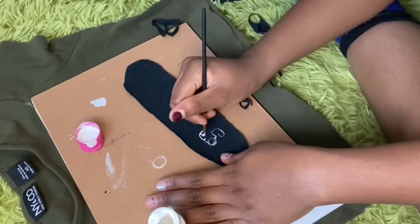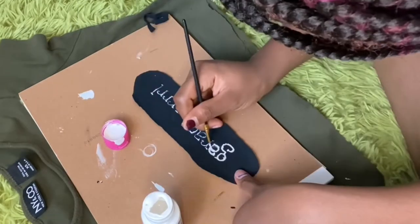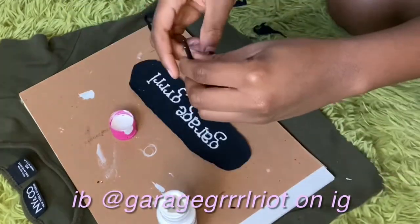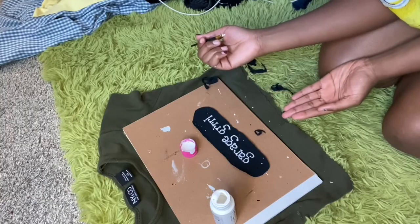Okay, paint time. I realize I never told you guys what I was going to paint on the patch — it says 'garage girl.' If you're wondering why I have the shirt under my sketchbook, it's because I'm a dummy and I don't know what I'm doing. My shirt!